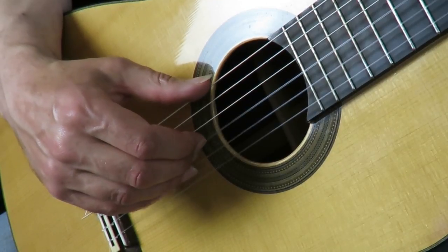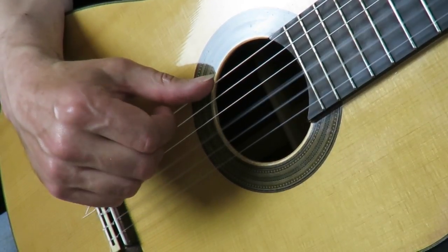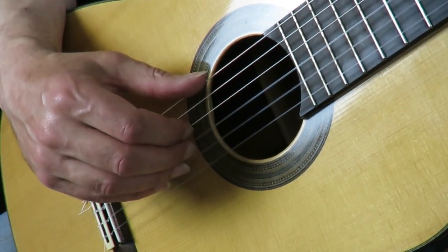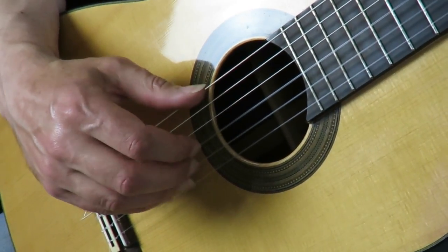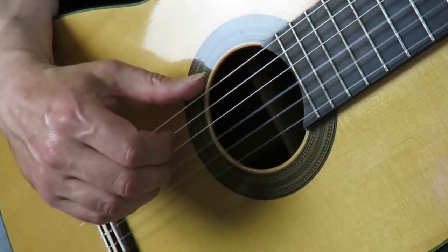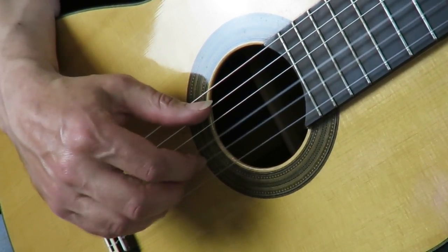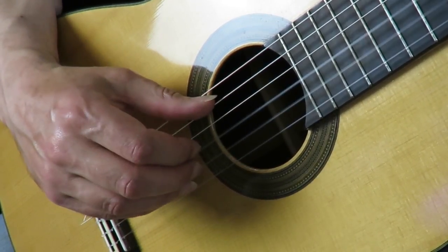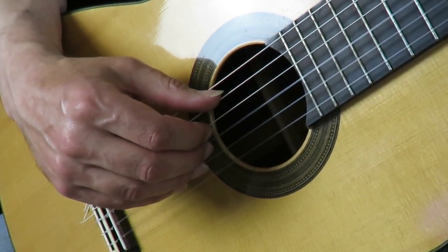I'll play that slowly again. So once more: A and M, I, A and M. It's just lovely and crisp. And that's my solution for that part of it.